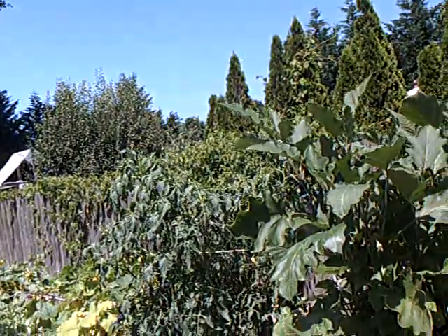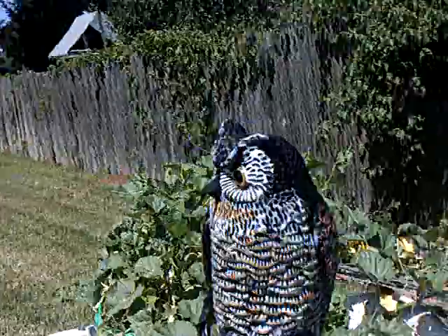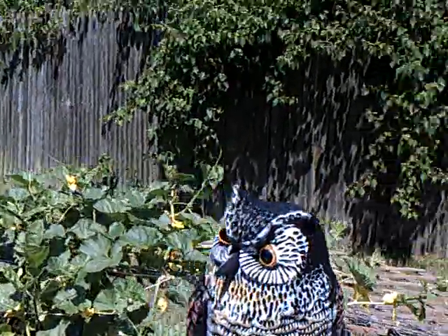Here's the update on how to scare away birds and critters. As you can see, I started out with strips of black garbage bags and pie pans. My above ground self-watering garden and containers, and here's an owl.